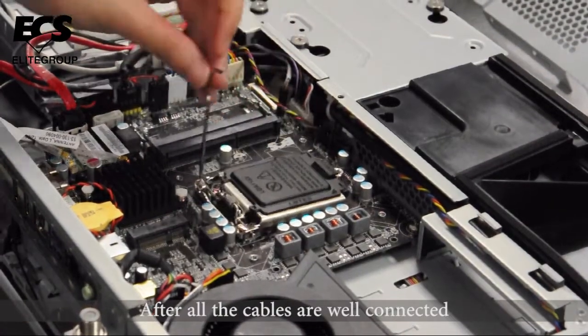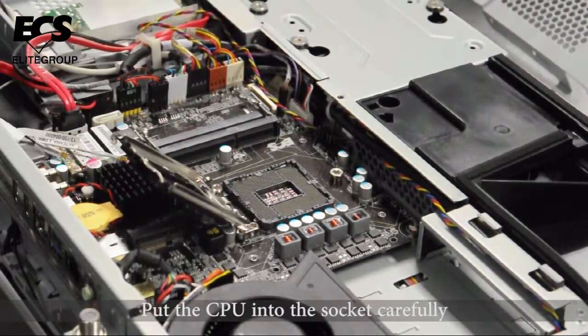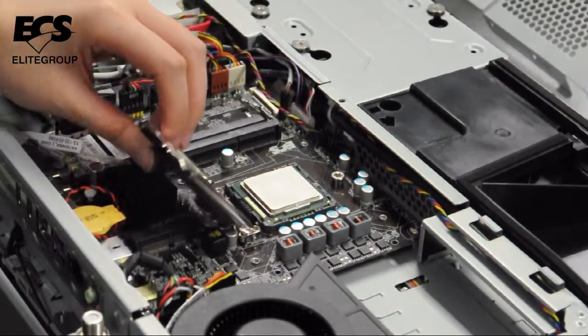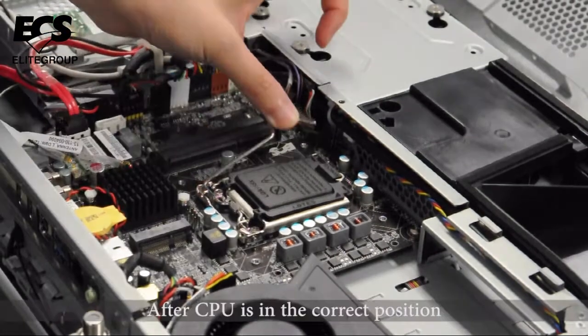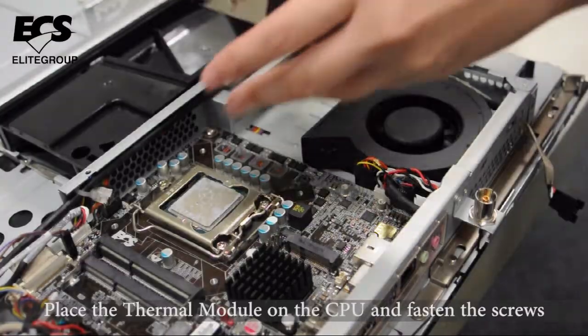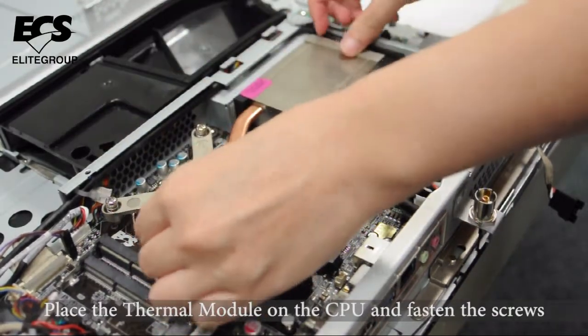After all the cables are well connected, put the CPU into the socket carefully. After the CPU is in the correct position, place the thermal module on the CPU and fasten it with the screws.